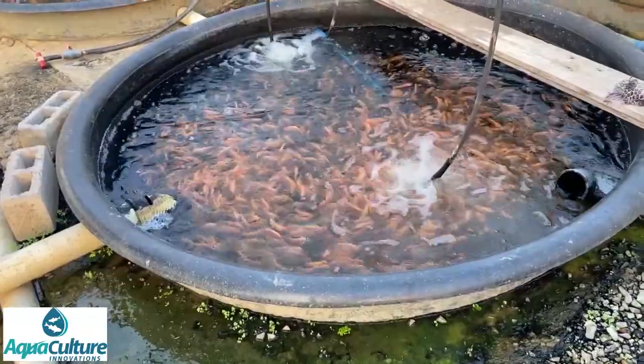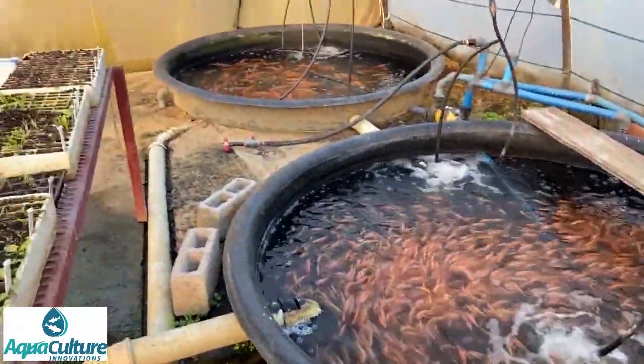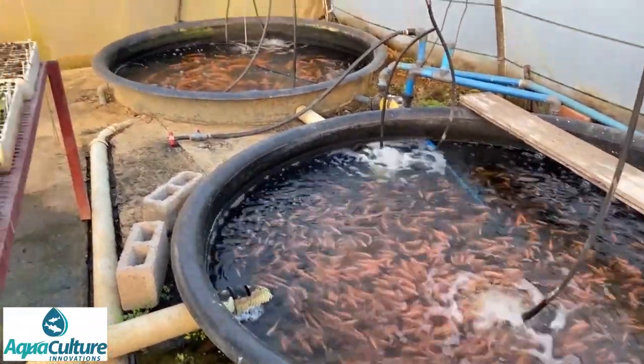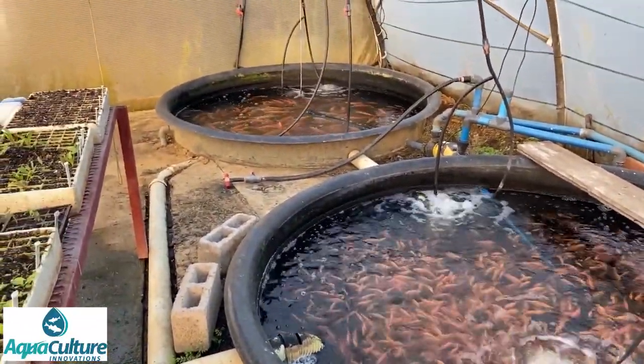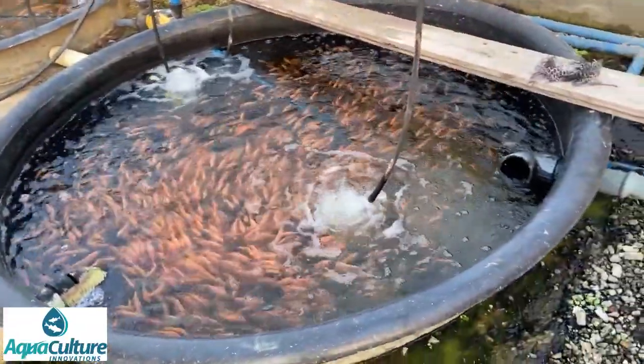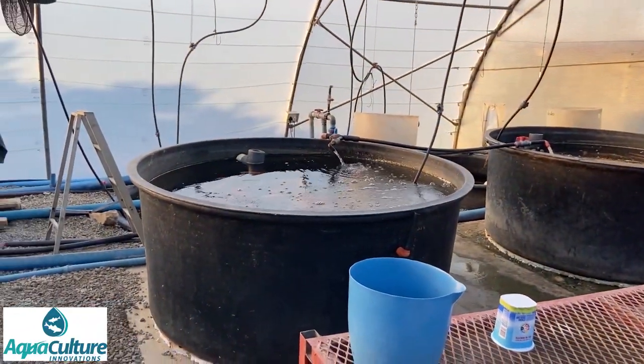This particular tank has got about 1,800 fish in it. These are the smallest size and as we harvest the largest size we move 600 of these fish into each of these larger tanks. These are 4,200 litre tanks. The other two fish tanks are at the back behind these large tanks.